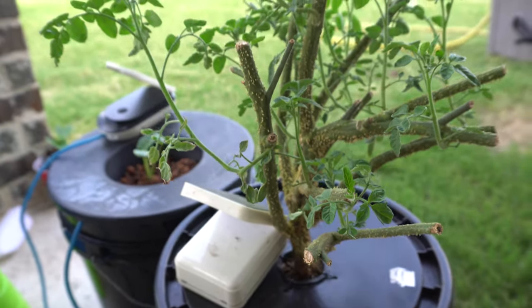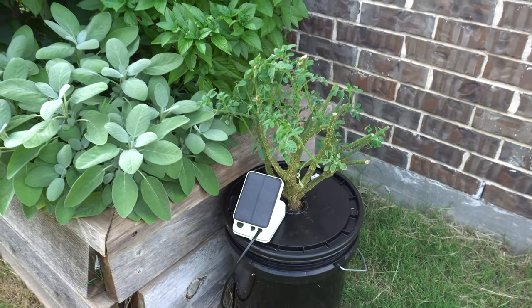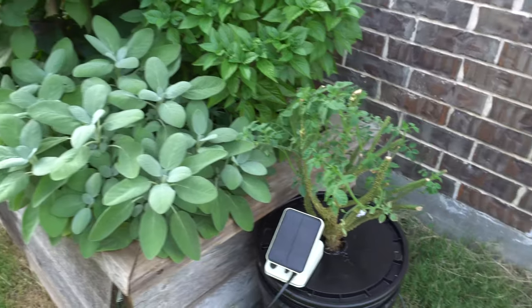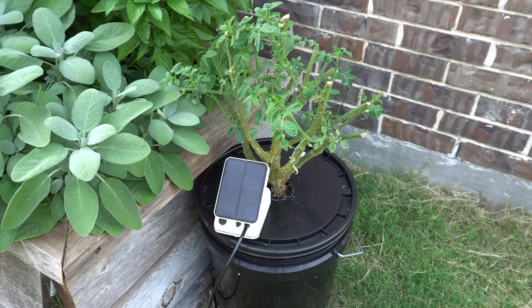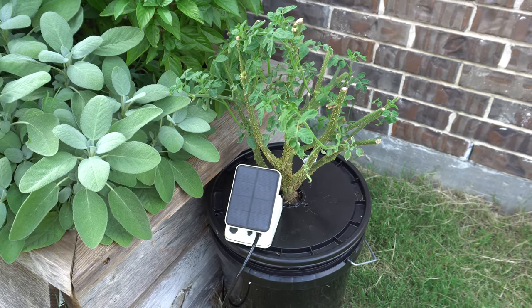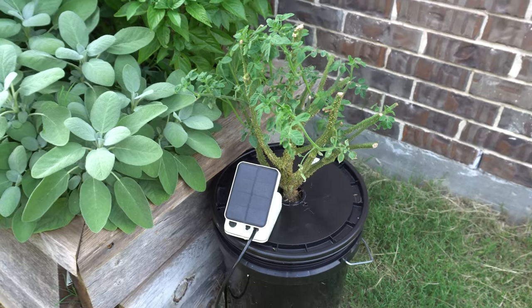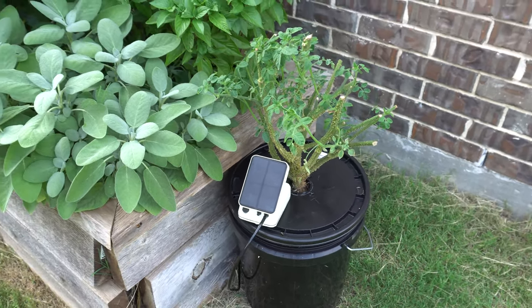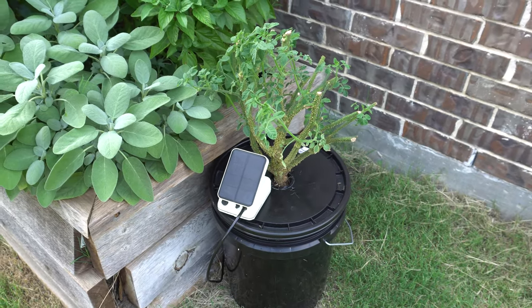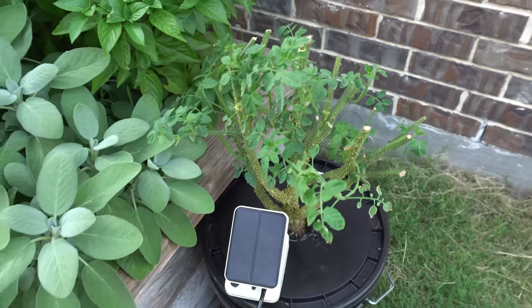Here we are — it is going to sit right next to my herb raised bed. This area gets a lot of sun all the way down to around 6 p.m. and then it'll get the afternoon shade, which is perfect for these tomato plants. We're going to check back once there's more progress and see how the plant does.